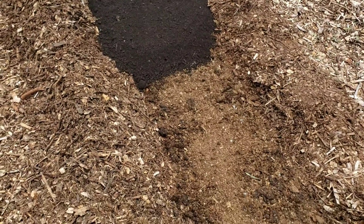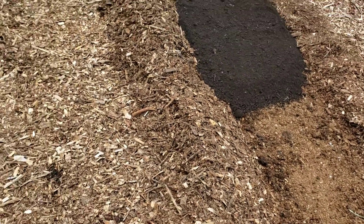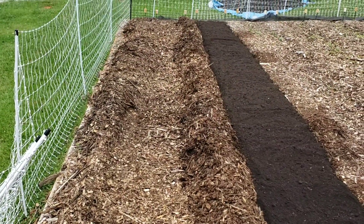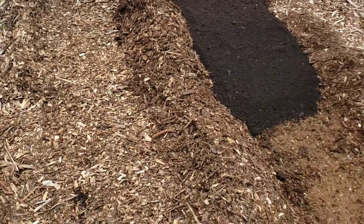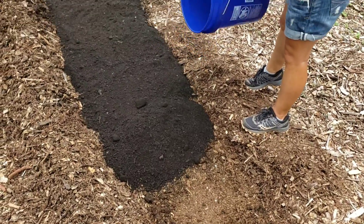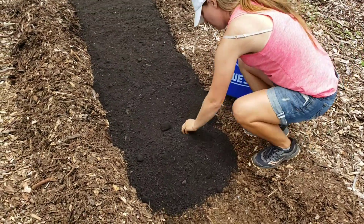That should get the dirt below to continue its decomposition at a faster rate. When we pulled the soil back it was a little bit black, so you can see that was starting to occur somewhat, but not super great.